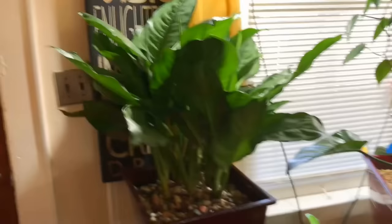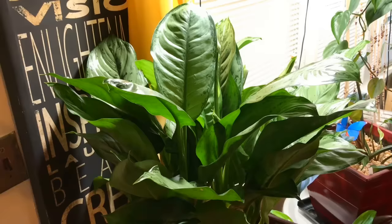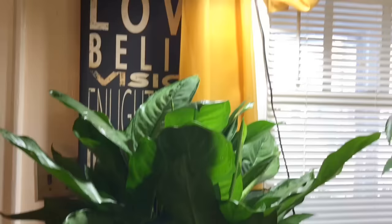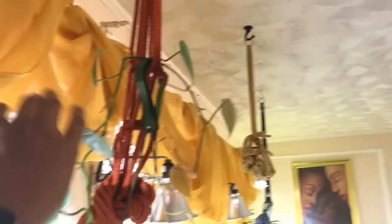This is new since the August plant tour — one of my Chinese evergreens that I just repotted. This is a very low-light-tolerant plant; it doesn't need very direct sunlight, but I am providing extra light here, so it's doing well.